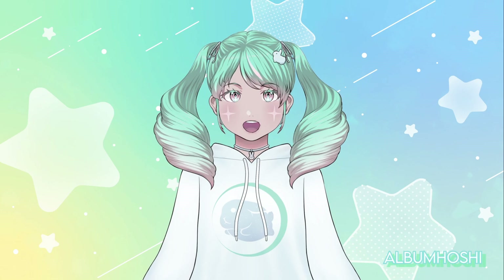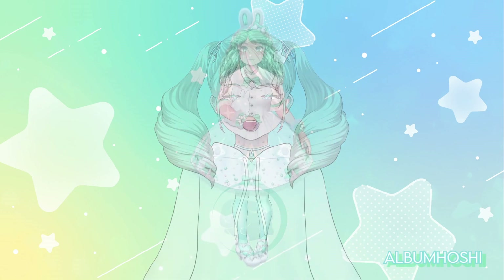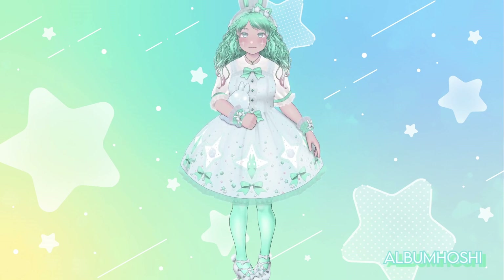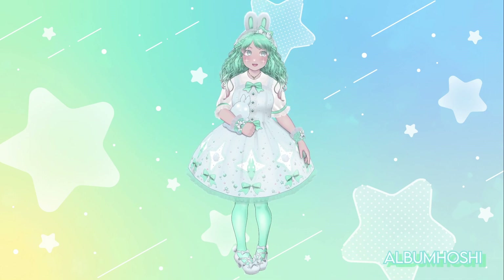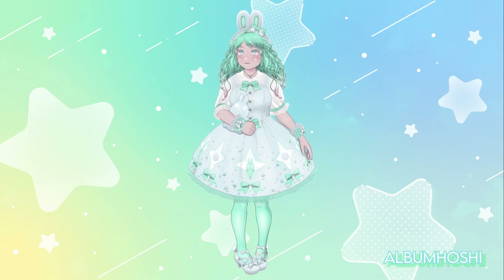Let's pull it out. Ta-da! There's a lot going on, but this is my new model! Yay! I'm really happy with it because there's a lot of features that I added.